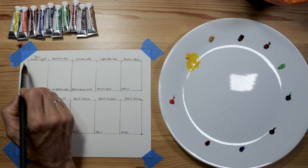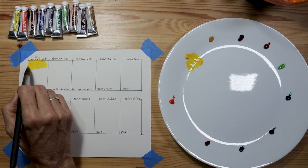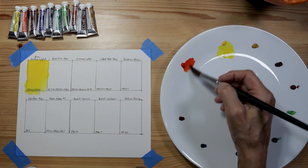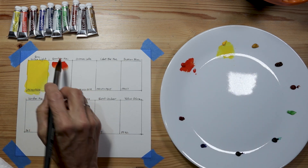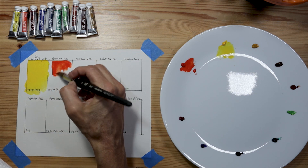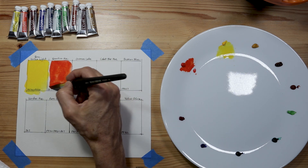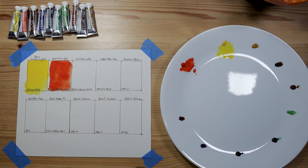Starting with permanent yellow light — this is PY74 and PY83. Next is vermilion hue, which is my warm red. I also have a cooler red in this set. It seems to be a little bit more granulating. This is PO73, PR254, and PY110.